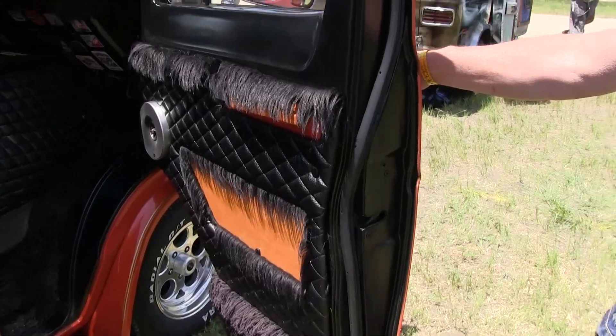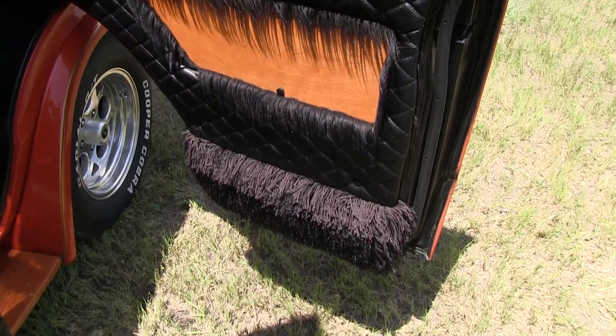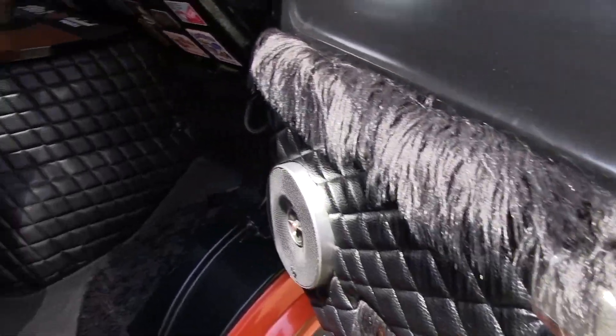Let's see here now — we got the doors, door panels, all done up. Nice. Some shag, baby. You got the texture of the monkey pods on there and the fur. Kind of got the whole thing going on.